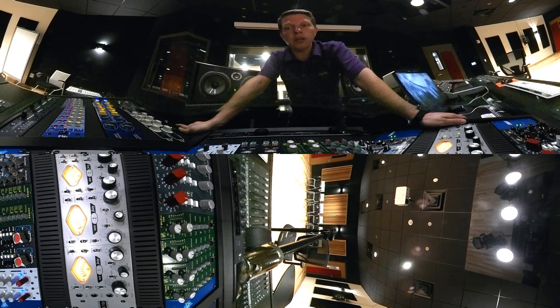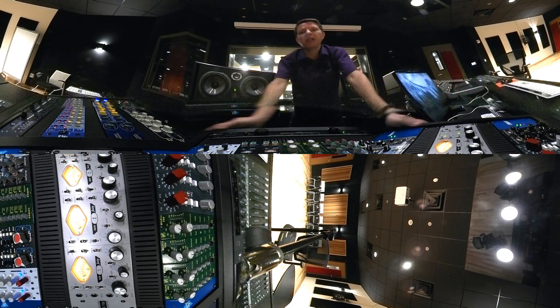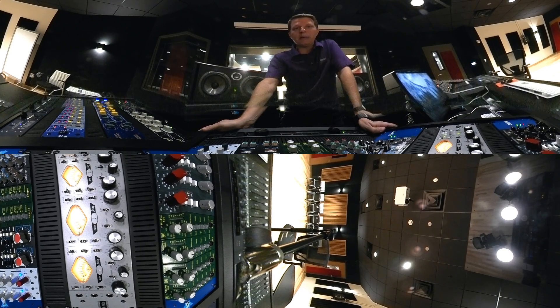So there you have it — that's the Universal Audio 4710D. Four preamps hanging out there, lots of really fun control. We'll go on to some other preamps here in a bit.